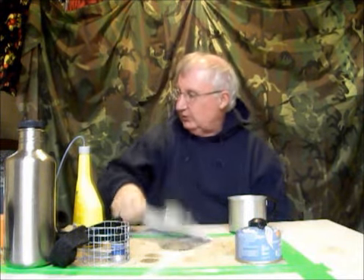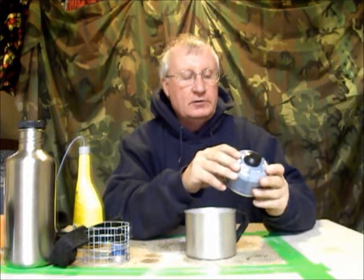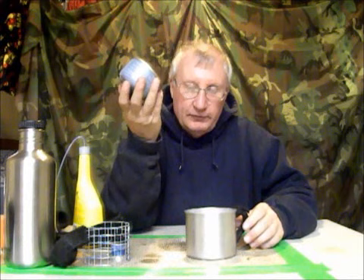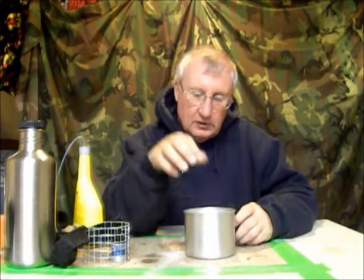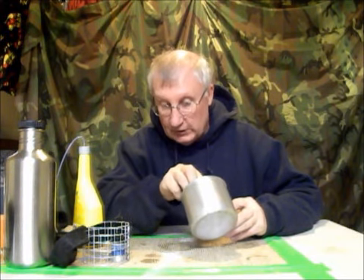I got some info to relay. A standard canister — a 100 gram canister — will it fit in a 10 centimeter part? You betcha, with about, depending on the way you measure, like 3/16ths to 3/8ths of an inch to spare.